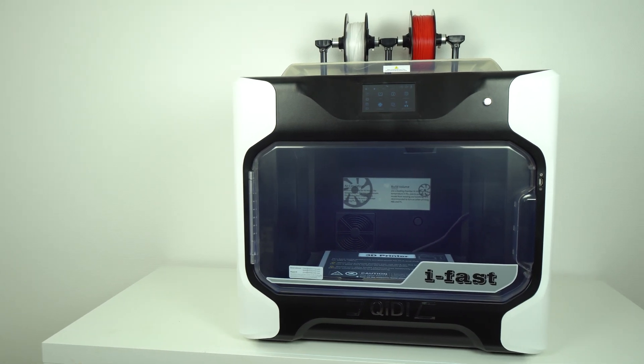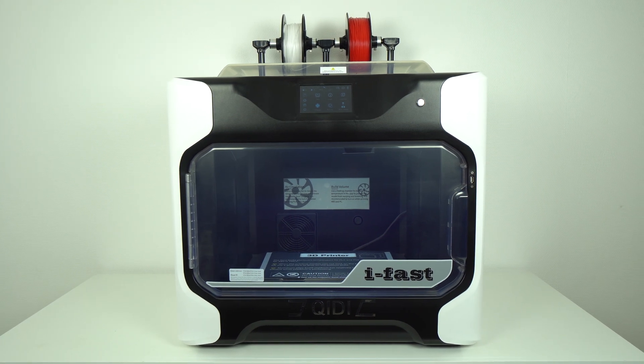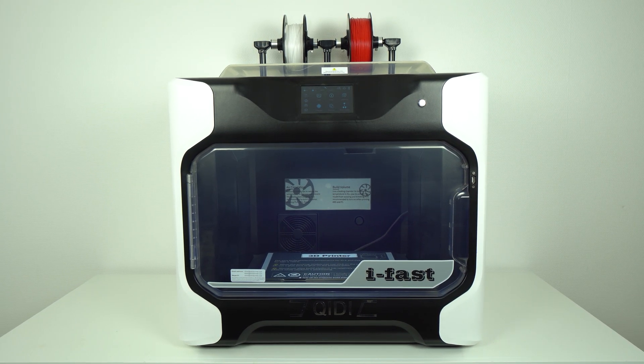Hi guys, Nexi here back with you for another video, and today we're going to review another 3D printer. This time it's the GDTEK iFAST. Stay tuned.